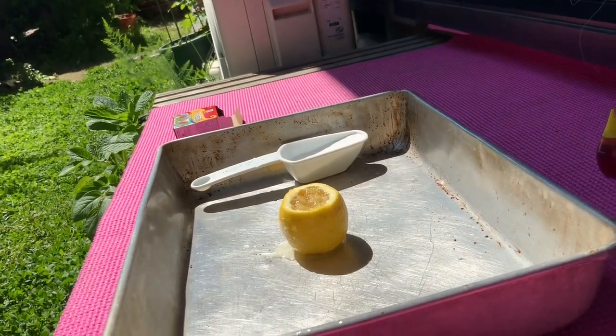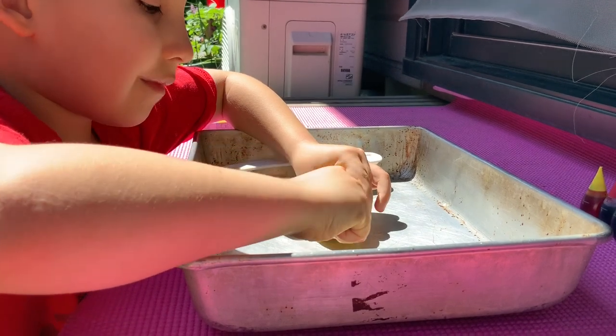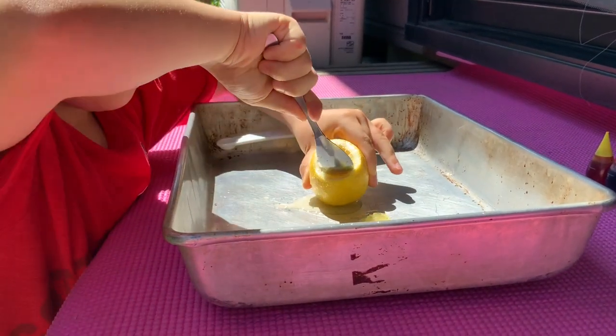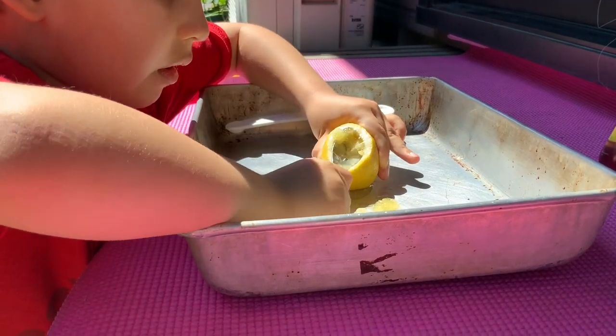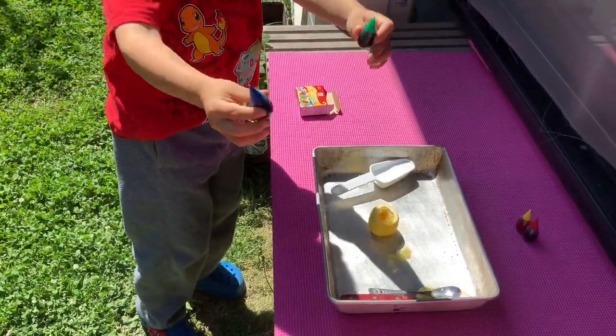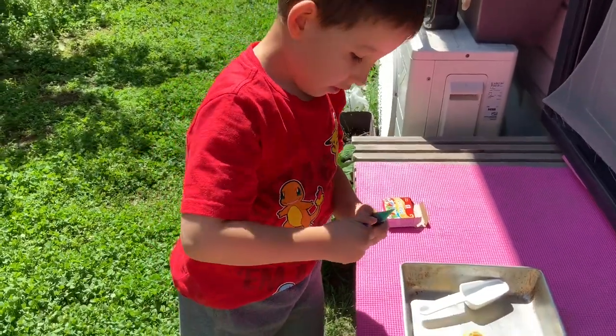Okay, you go over there and put the colors you want in. Don't get it in your eye, okay? Careful. That's good. So what are you using for color? Green and blue. Green and blue? Okay, let's see what green and blue makes.